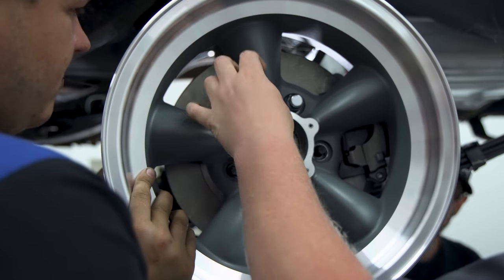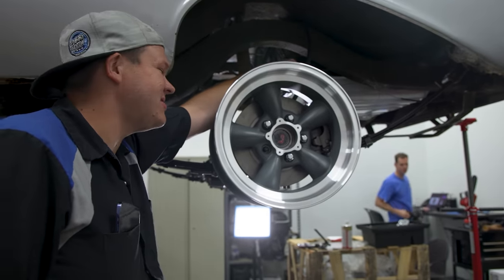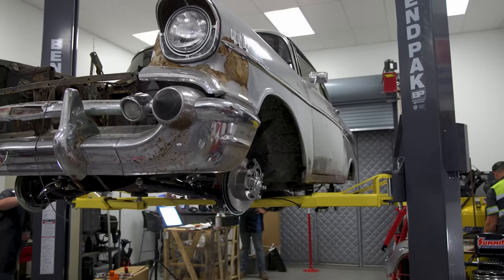We found the wheels we're going to use — going to be running some BFG red lines on them. I think the combination of the American Racing wheels and BFGs is going to look awesome.